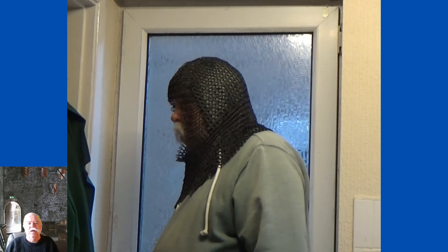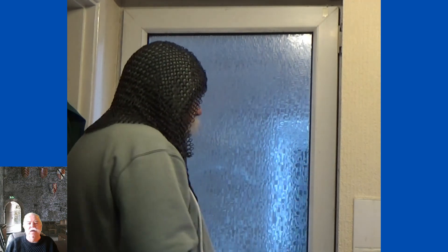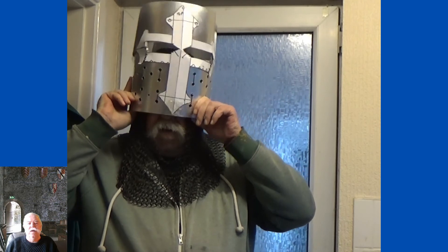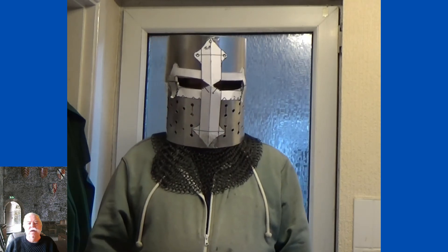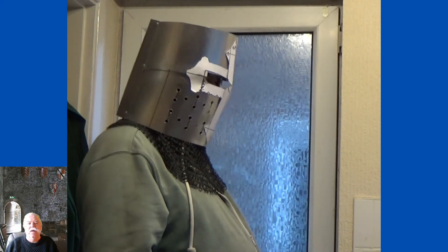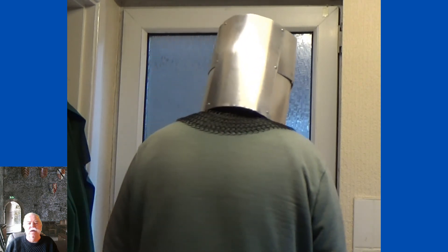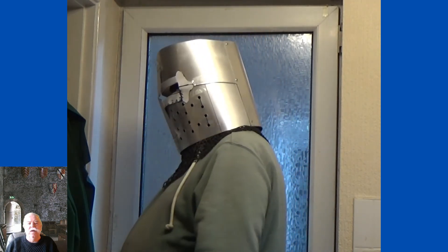Here's me wearing my coif made of steel chain link, and here's the helmet. See, it's a complete circle now. The eye holes are at the right level, it sits pretty good. I'm pleased about the angled forehead — it just adds that bit of realism rather than just a tube.